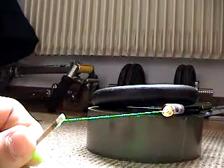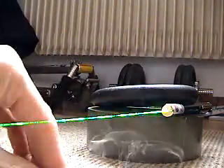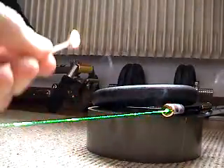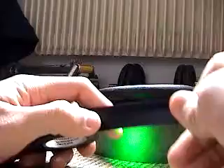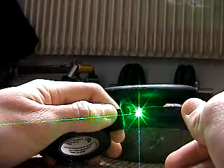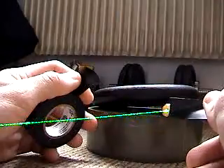First up, some matches. Light some very effectively. Here's a second one. How about cutting some black electric tape? Slices right through it.